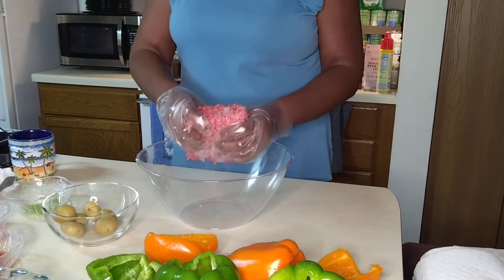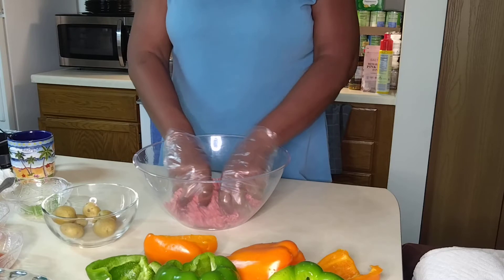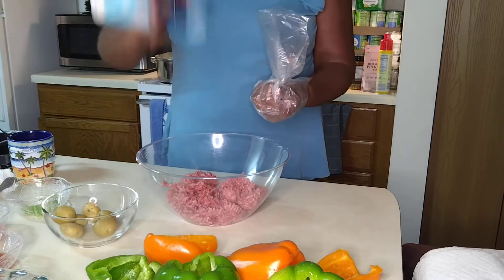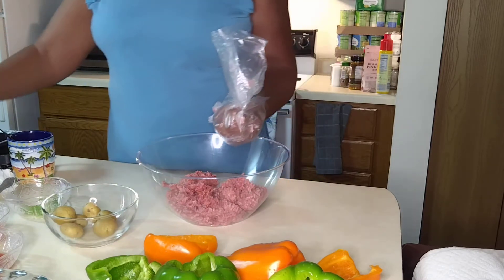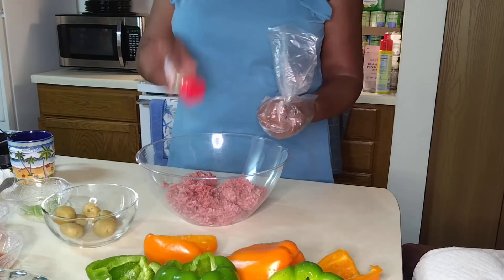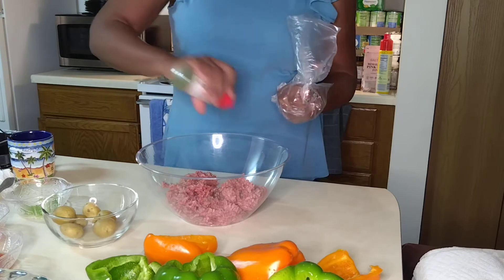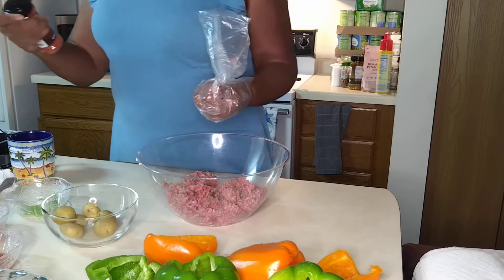So here's the ground beef. We're going to season it. I'm going to remove this glove. Two dashes of sea salt. Three dashes of lemon pepper. Ten dashes of Italian seasoning. Let's do parsley flakes like so. And then the paprika.